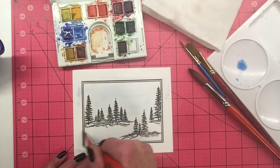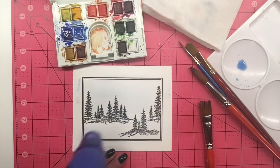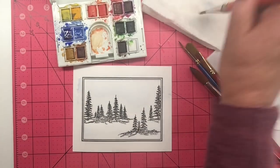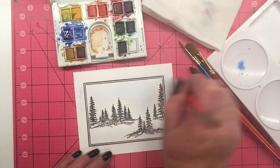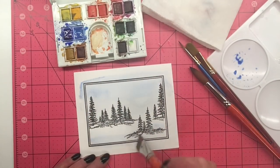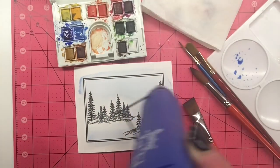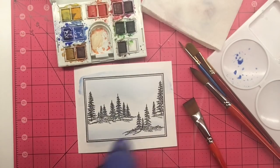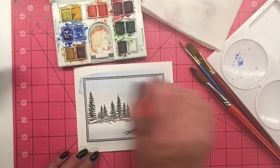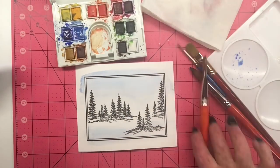It is an absolutely beautiful set, and I have stamped this Framescape Winter Trees image on Canson Montfort 140-pound watercolor paper. I use Versafine Black Onyx ink, and I am just giving it a quick little background swipe. I have wet the paper first with my brush, and I'm just putting in some light blue for my sky.